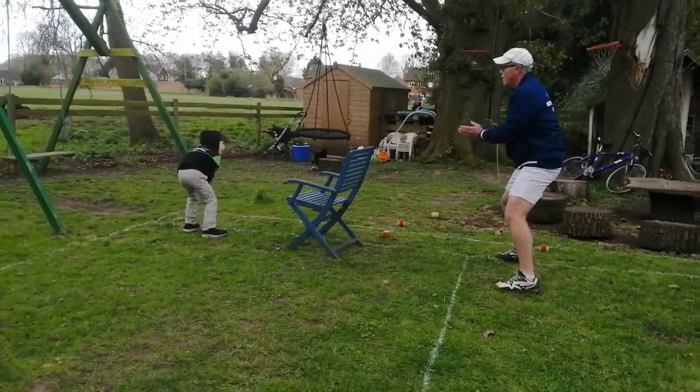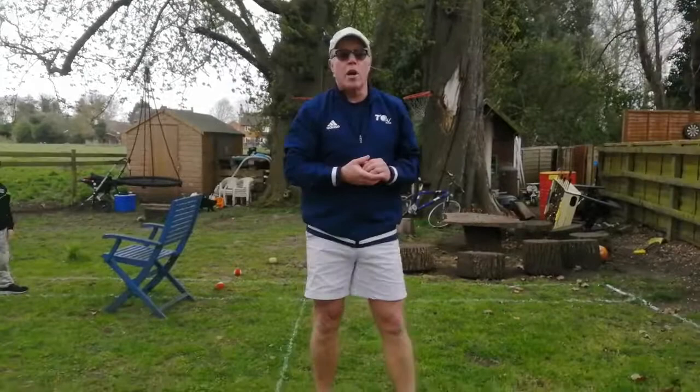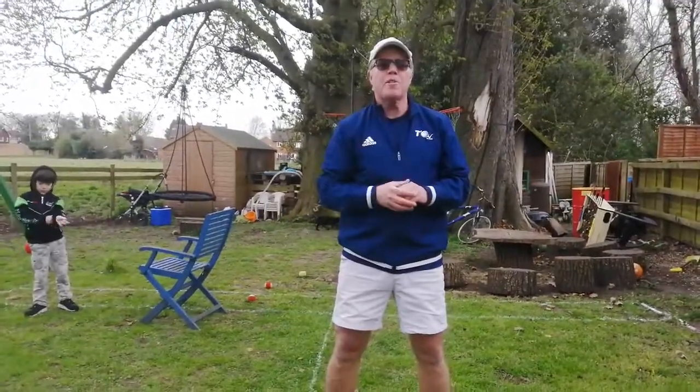Go the other way now. That's good. And see how many you can do over the net in one go. Make sure you subscribe to our tennis channel and remember it's time to play tennis.